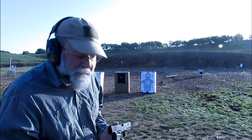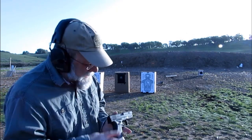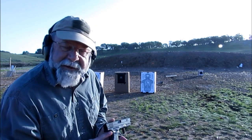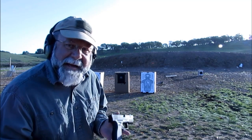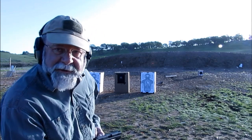First, we're going to put about 10 rounds of .40 caliber Smith & Wesson. I've got a mix of 165 grain and 180 grain full metal jacket bullets. We'll see how the body armor does on this.